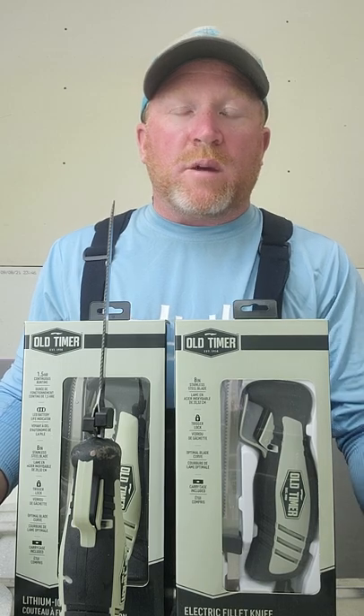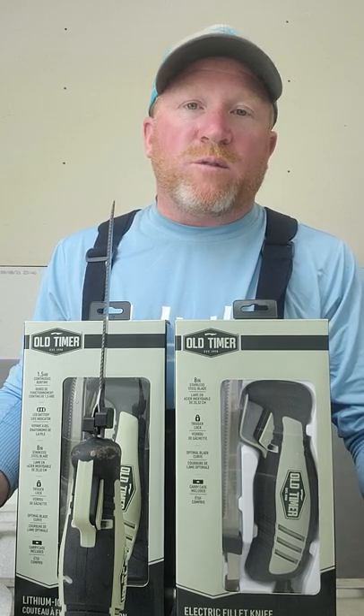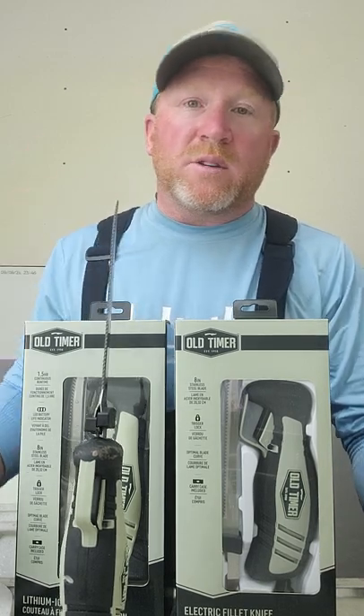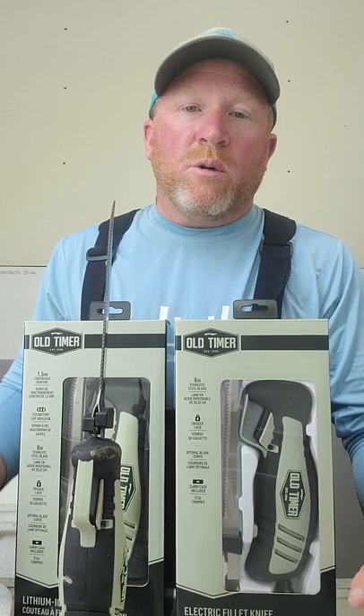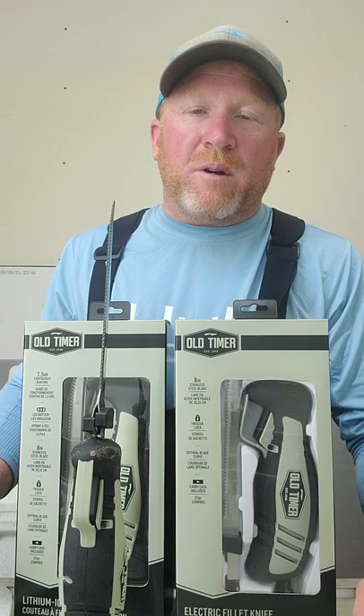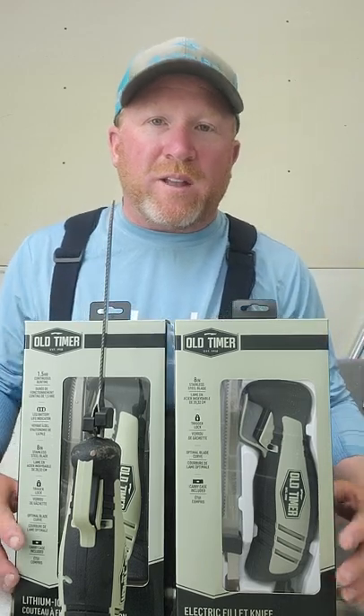One good thing I will say is that their price range is around $100 for the lithium ion, so it's much cheaper than the competition out there. We'll flip the camera around and shoot some video of the fillet.